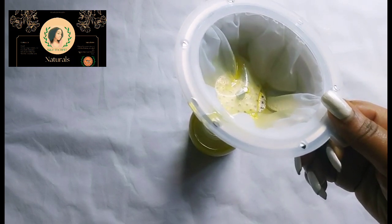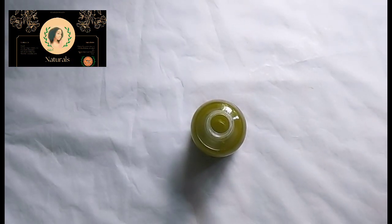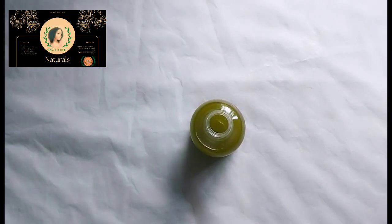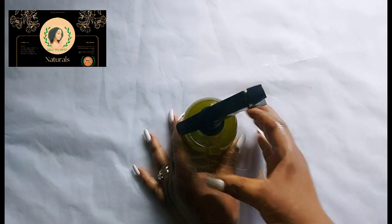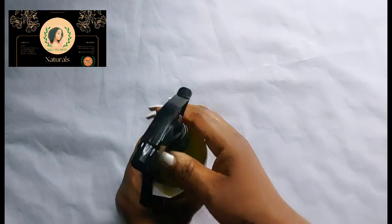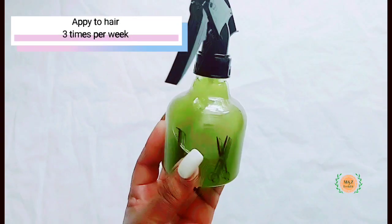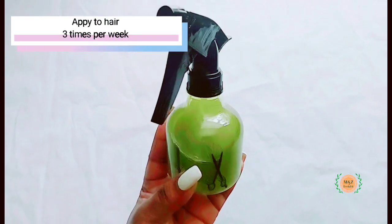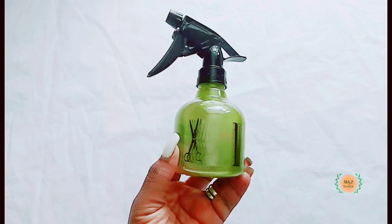So this is the final product, this is it guys. Let's see what it looks like. You can apply two to three times per week.